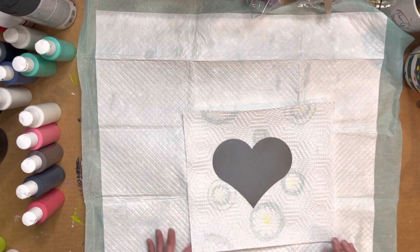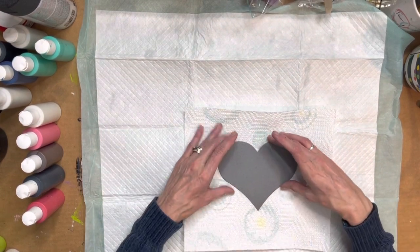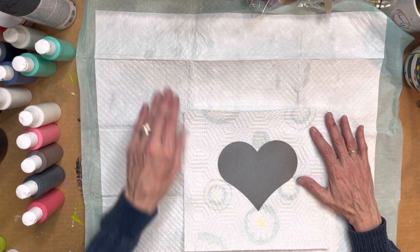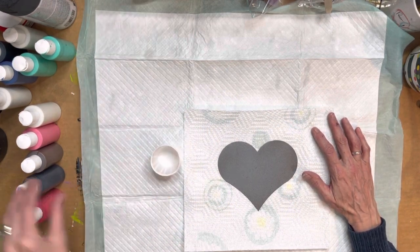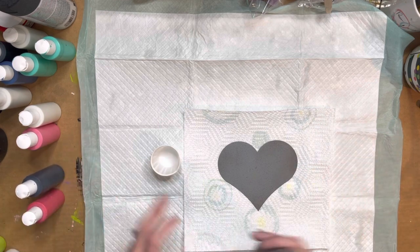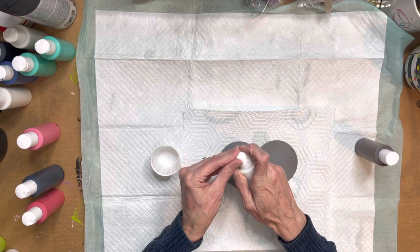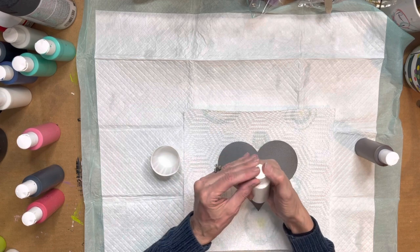I am going to show you how to make a super easy animal print. I'm just going to use some basic colors. I'm gonna start with a little bit of creamy white — it's called creamy white on our website in the paint section.